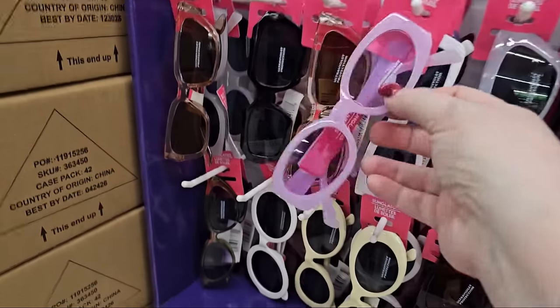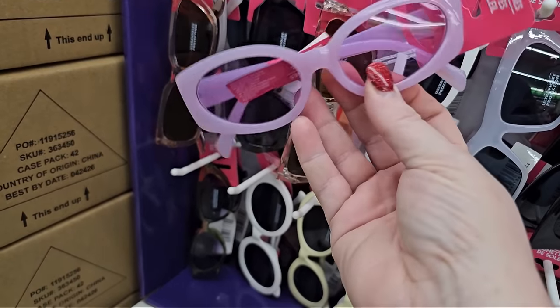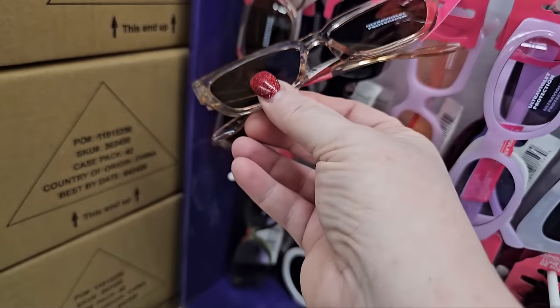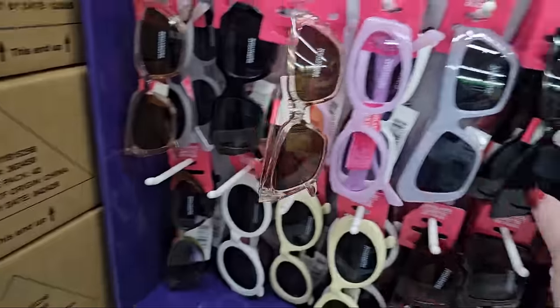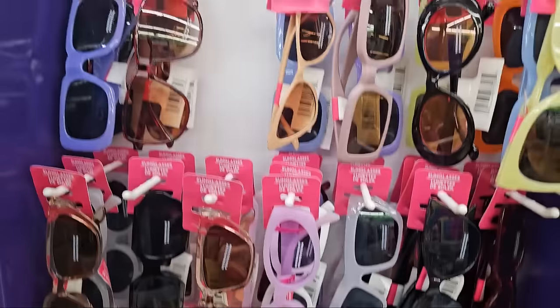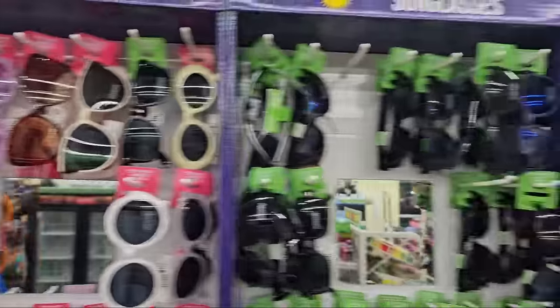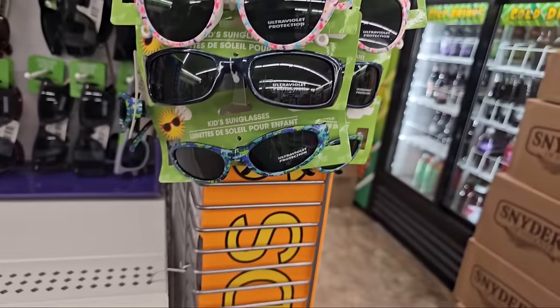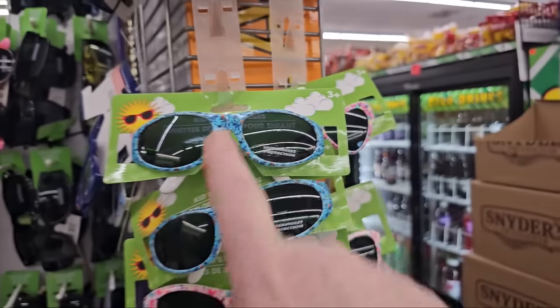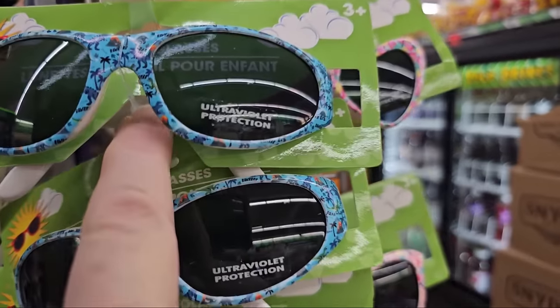I'm noticing some sunglasses I've never seen before — ultraviolet protection, a light purple color. And this is like a nude neutral — they're very lightweight, so I'm not sure of the durability, but they do have some nice choices. Protect your eyes when you're in the sun. And they have some for little kids — how adorable! Black, purple, pink, blues with little dinosaurs on it, and this one's got little butterflies, it's pink.